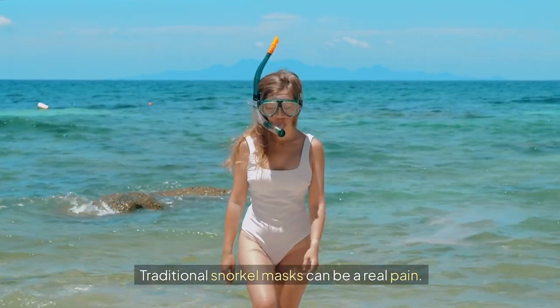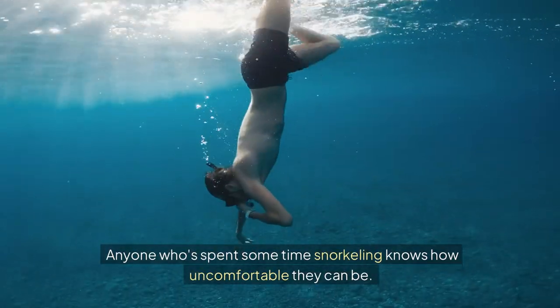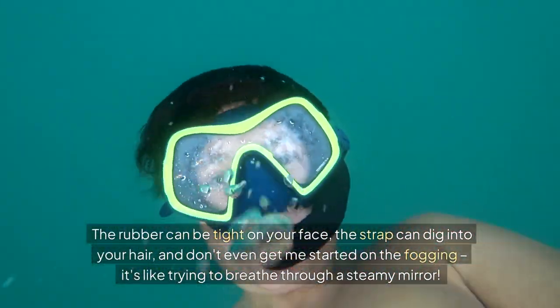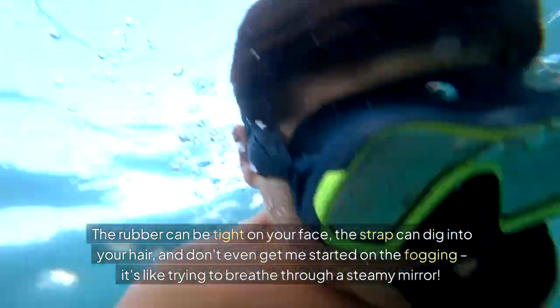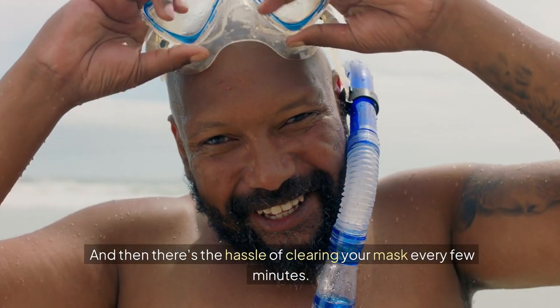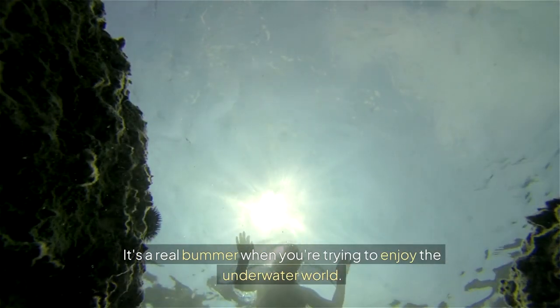Traditional snorkel masks can be a real pain. Anyone who's spent some time snorkeling knows how uncomfortable they can be. The rubber can be tight on your face, the strap can dig into your hair, and don't even get me started on the fogging. It's like trying to breathe through a steamy mirror, and then there's the hassle of clearing your mask every few minutes.